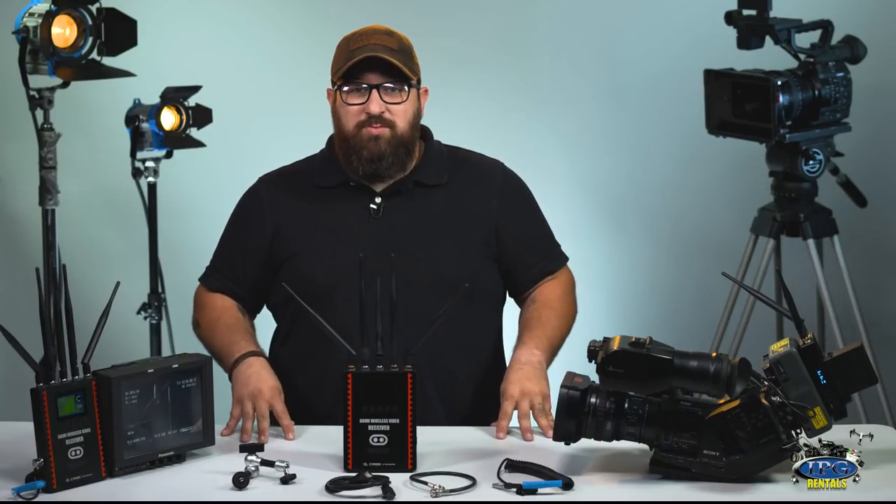And there you go — Cinegear's GhostEye. If you're interested in renting this product, click on the link below. And if this video was helpful to you, remember: like, subscribe, and comment. IPGRentals.com — our gear, your vision.